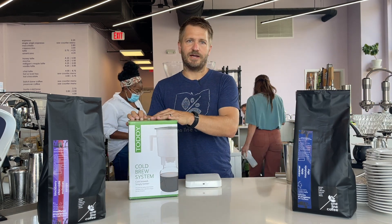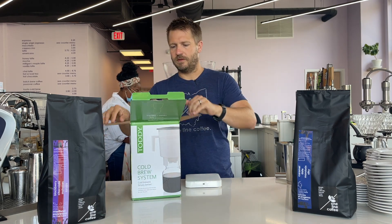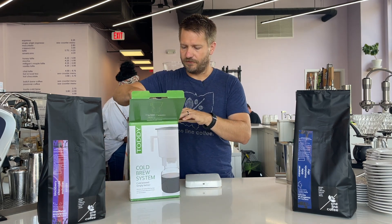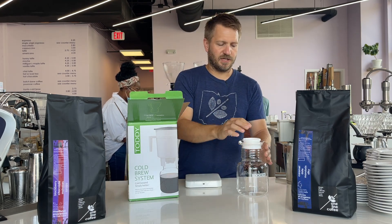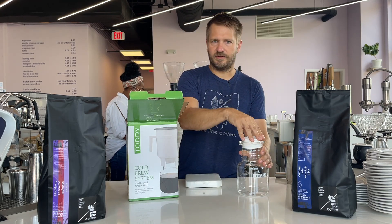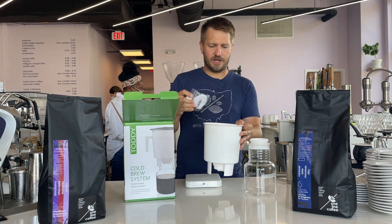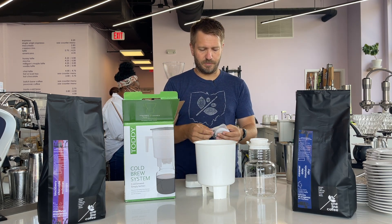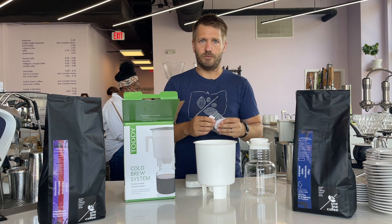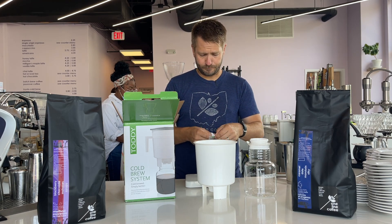First things first, I want to go ahead and open this up and show you what you get. As we open it up, the first thing you'll pull out is your actual storage container. It does come with a nice little lid that provides a nice airtight seal. The second thing is the actual Toddy bucket. You'll notice there is a hole in the bottom, but it does come with a plug and a couple of reusable cloth filters.